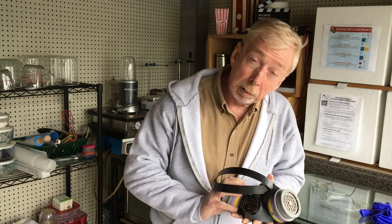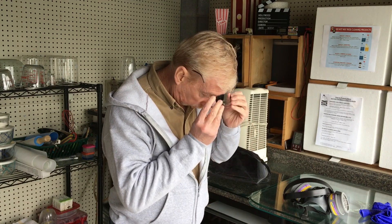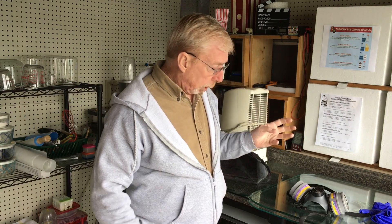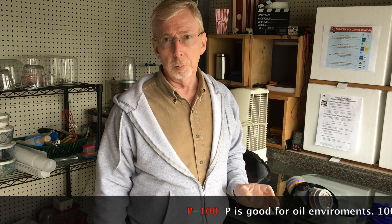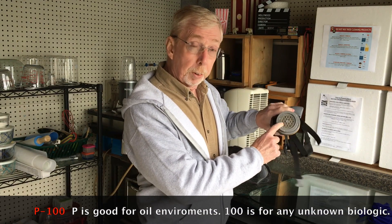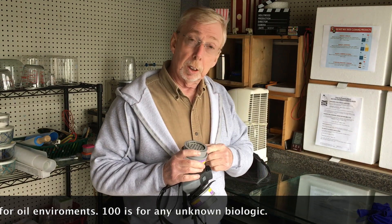Now let's talk about how to take care of the mask and how it takes care of you. These filters are P100 — that means they protect you 100% from any unknown biological and that covers everything. These are activated charcoal filters with a pre-filter. The life of one of these filters is about eight hours.